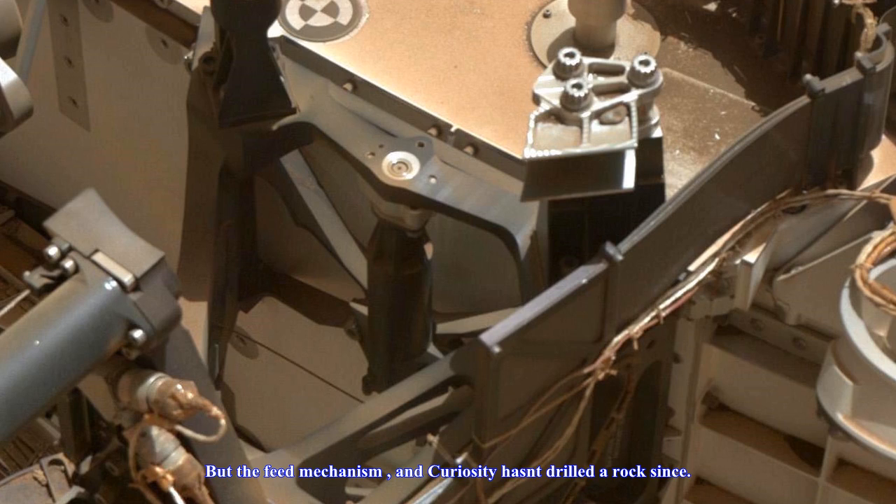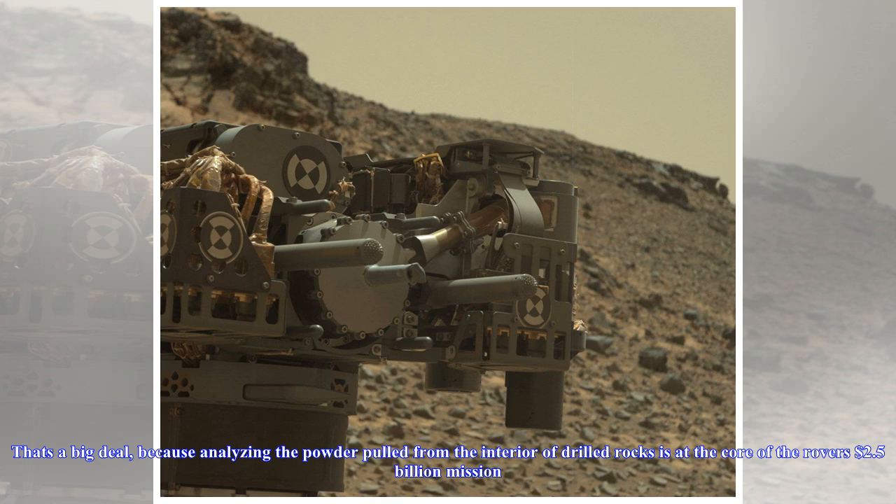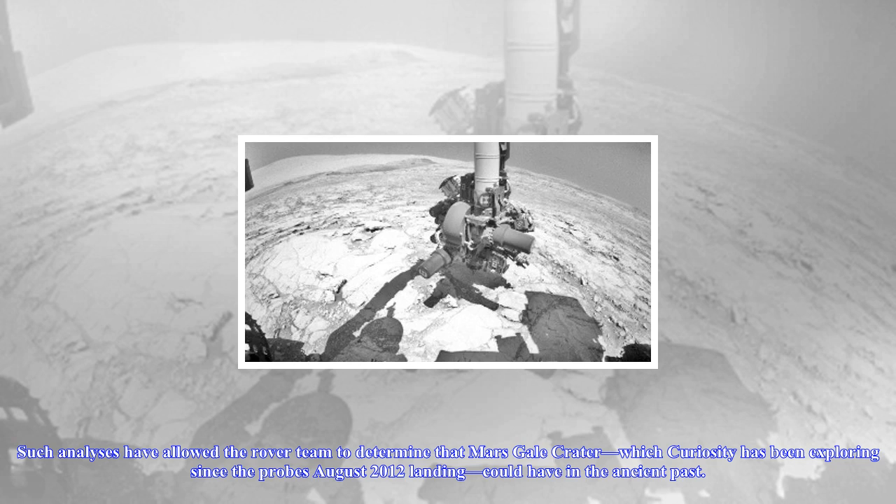But the feed mechanism failed, and Curiosity hasn't drilled a rock since. That's a big deal, because analyzing the powder pulled from the interior of drilled rocks is at the core of the rover's $2.5 billion mission.